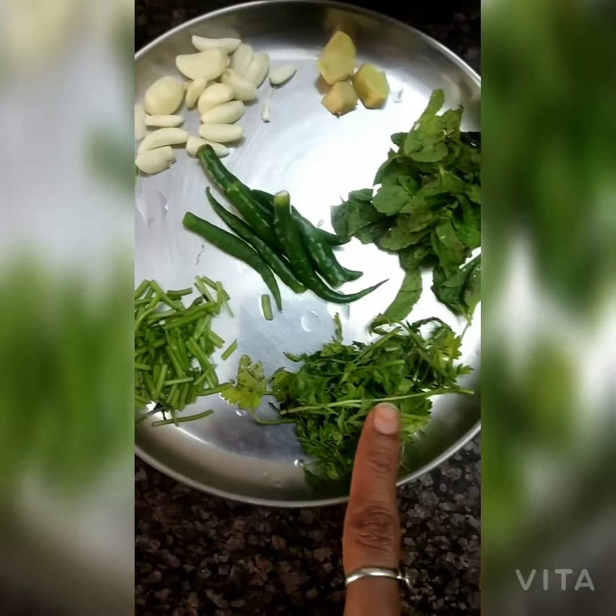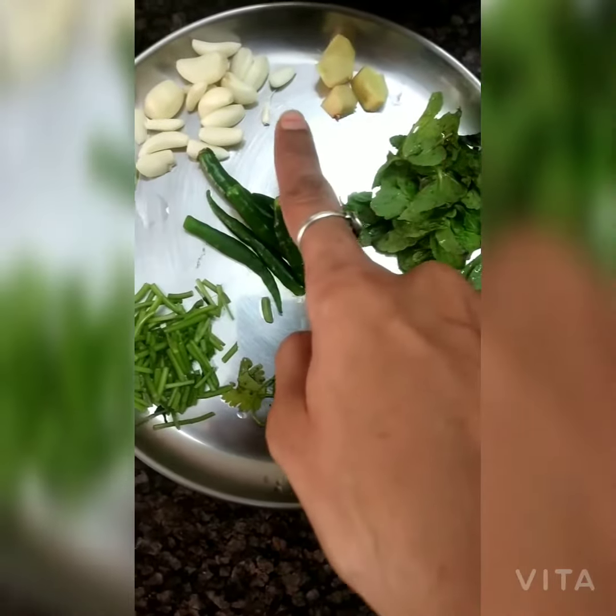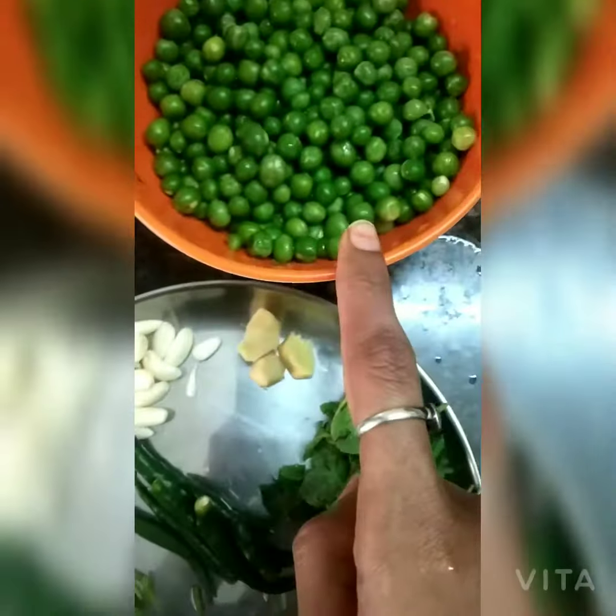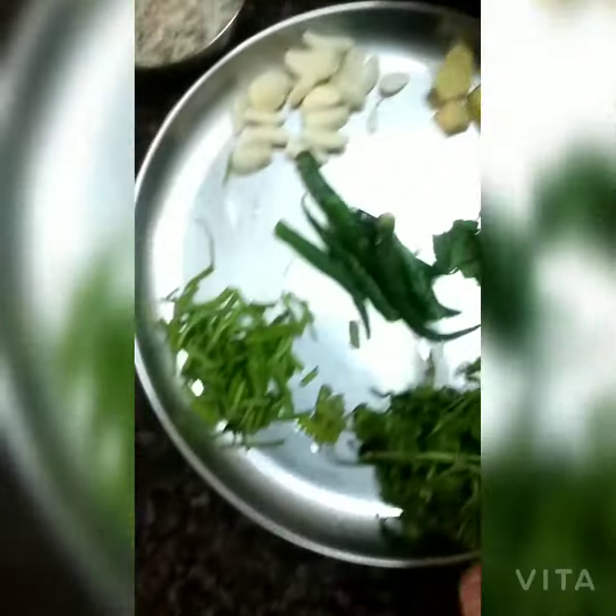Let's see how to make this. The ingredients are: kothmir, adrak, lashan, mirchi, and this is our fresh matar.